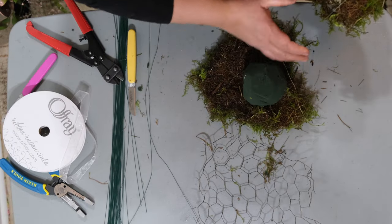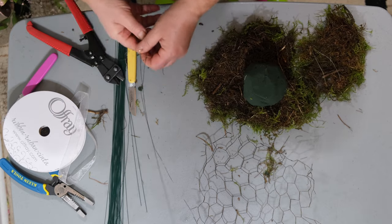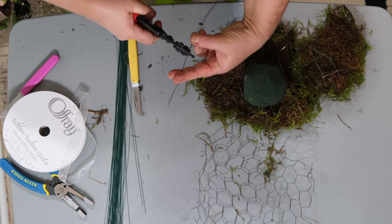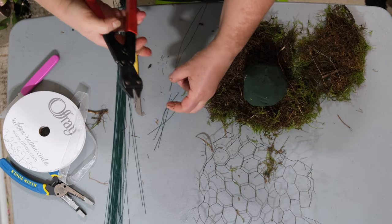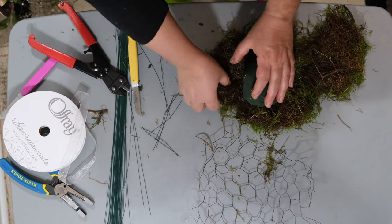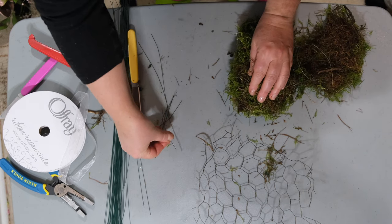You can buy your own, but I'm going to show you this florist secret as to how to do it yourself. Take your oasis and simply place it on your moss, then wrap it up in the moss like so, as you can see here.